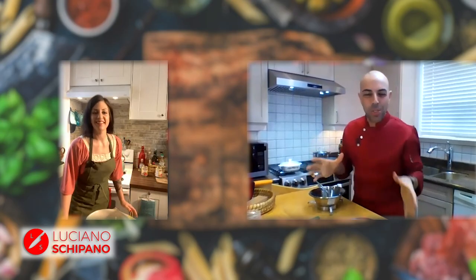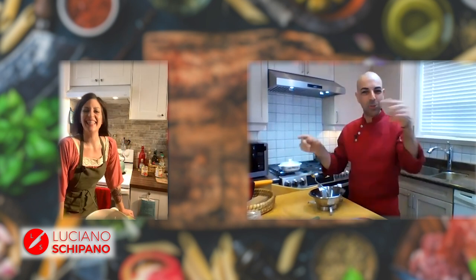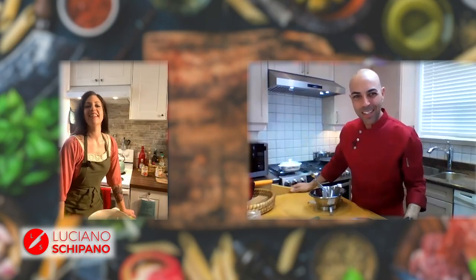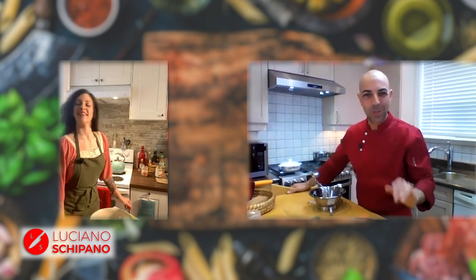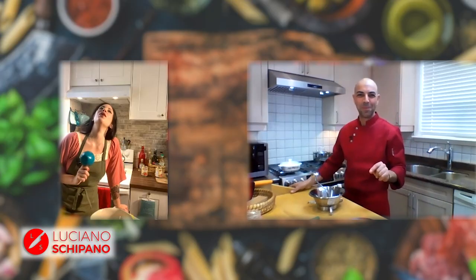Allora, benvenuti nella mia cucina con chef Luciano Schipano da Toronto — e abbiamo Andrea. Ciao Andrea! Ciao Luca, come stai? Bene, bene. Thank you so much for joining me. I am so excited to cook with you today. I'm so excited for you to teach me how to make the perfect gnocchi, because mine are never perfect — they're never like nonna's. So I'm gonna make you a master chef today on gnocchi!